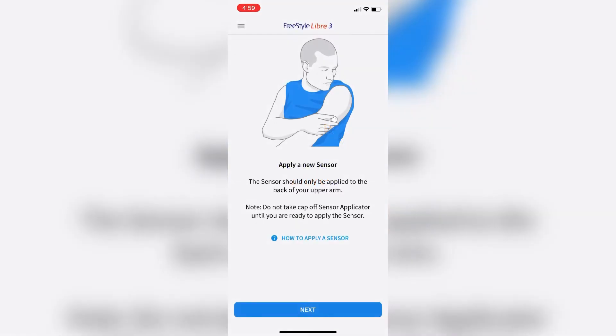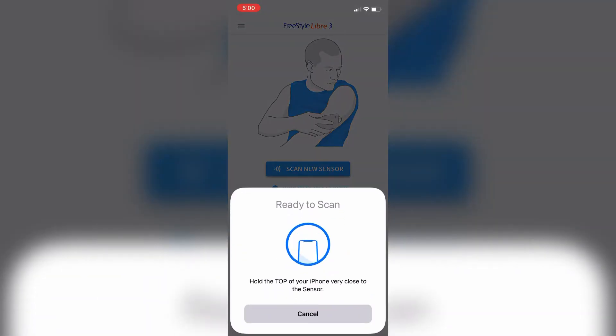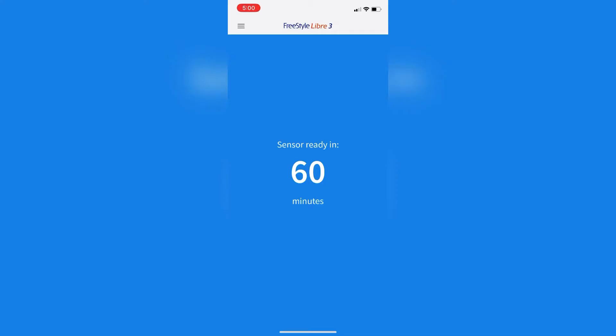Let's get it set up in the app. Open up the Libre app again, click next, and in the middle of the screen click 'Scan My Sensor.' It's going to prompt you — hold your phone up against the sensor. Once it's registered, give it a check mark. There's also an alert reminding you not to take high amounts of vitamin C.